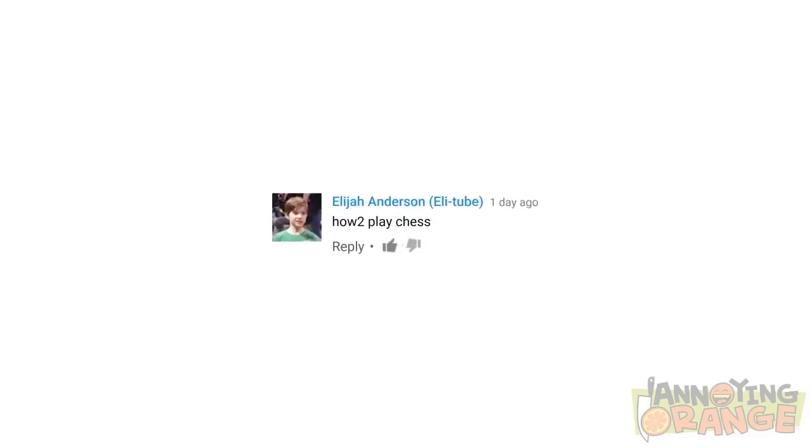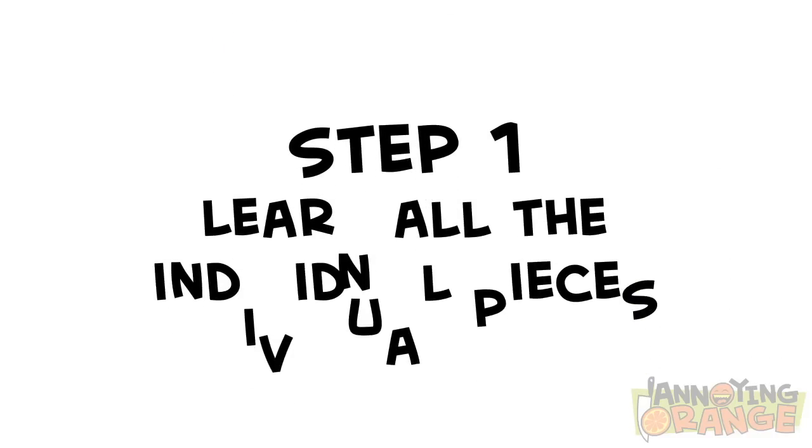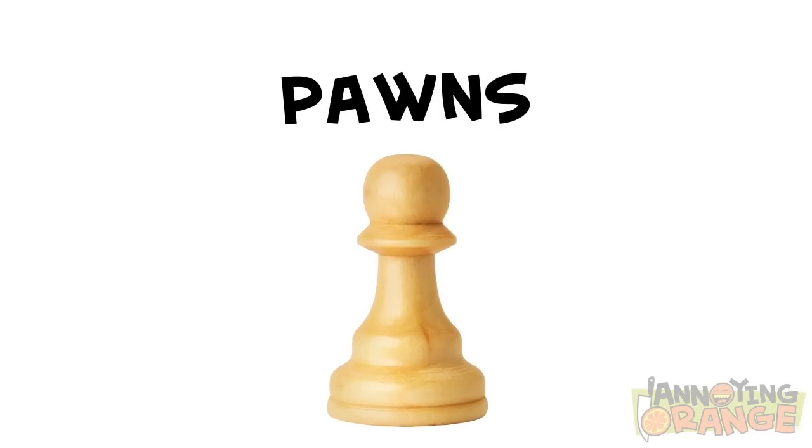Okay, today we're taking a suggestion from Elijah Anderson: how to play chess. First thing we'll need to discuss are the individual pieces. The small ones with the round tops are called short roundies. Actually, they're called pawns.